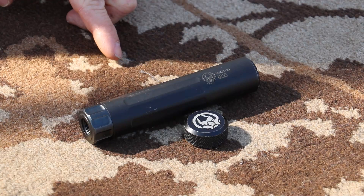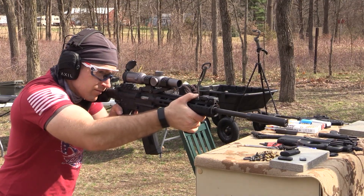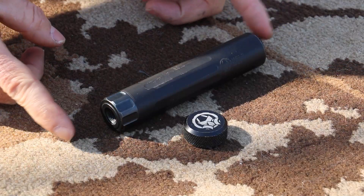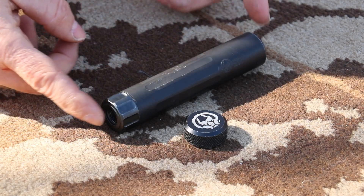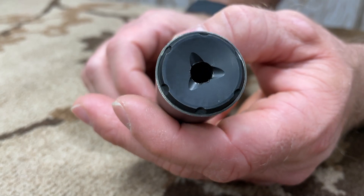Our suppressor for today's video is from Dead Air. Say hello to their Mask in .22 caliber. It is 5.13 inches long, maybe longer depending on whose measuring stick you are using. Our OD is 1.07 inches. Our weight on this sample is 6.9 ounces. Our exit hole in the included end cap is 265,000 — plenty of clearance for .22 caliber.